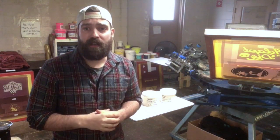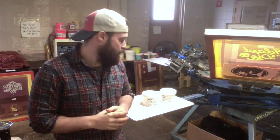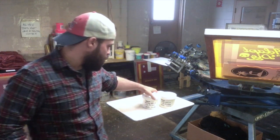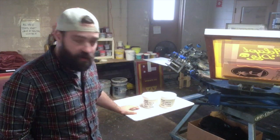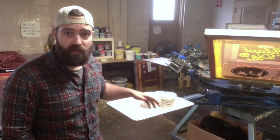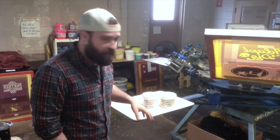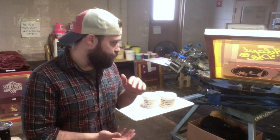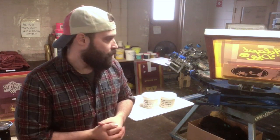Hey everyone, testing out a new product today. This comes from Magnacolors — it is their super white and also discharge base, low odor. The low odor is new; of course they've done discharge for many years now and have a very good product, but this is a low odor version. Each of those bases comes separately and you also have to get the activator with it, which is ZFS, the common activator in any discharge.